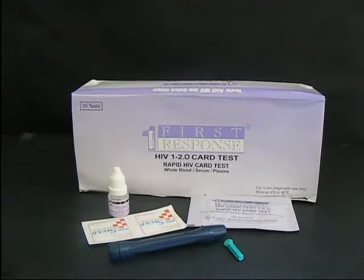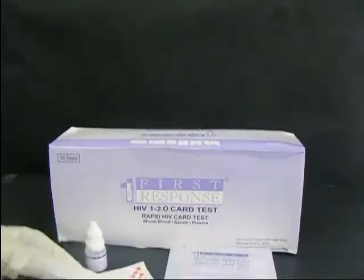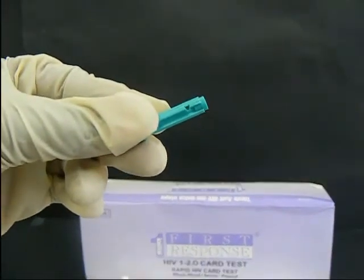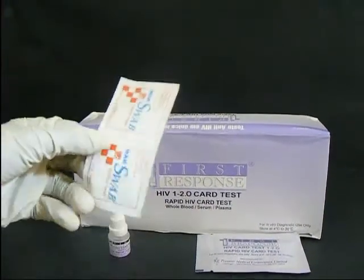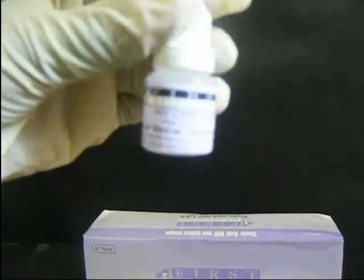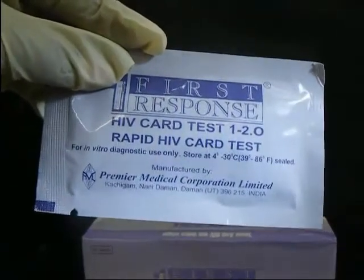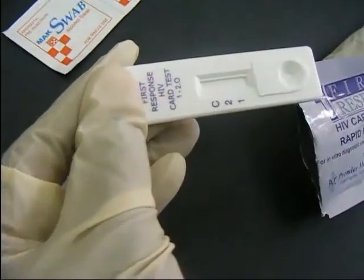The First Response HIV 1 and 2 kit contains a lancet holder, a lancet, a clean alcohol swab, HIV card test assay diluent, a pack which contains the test device, and a pipette for picking blood.